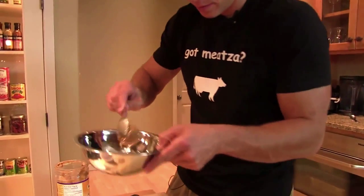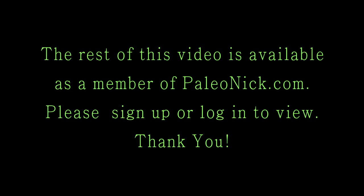Right now we'll throw together a quick sauce. It's going to be kind of my version of a paleo peanut sauce. All the butter.